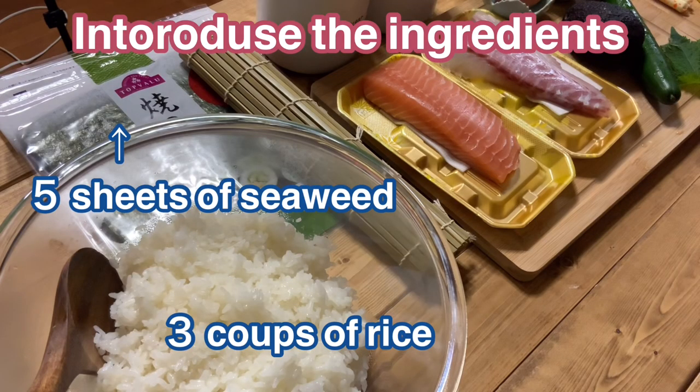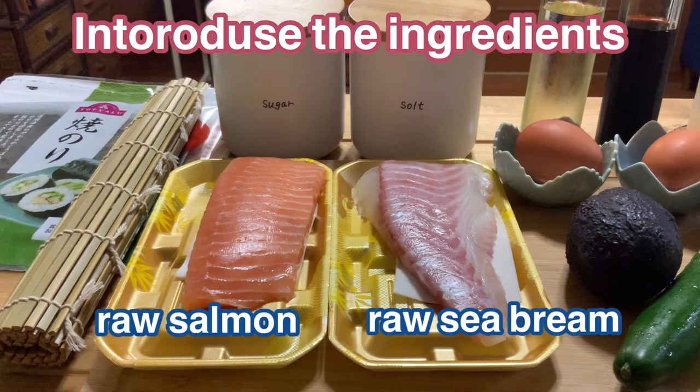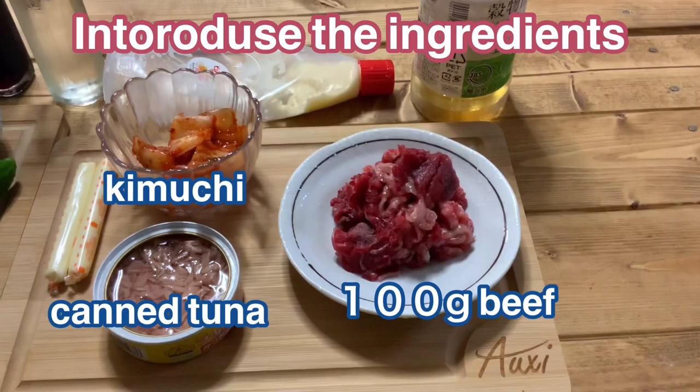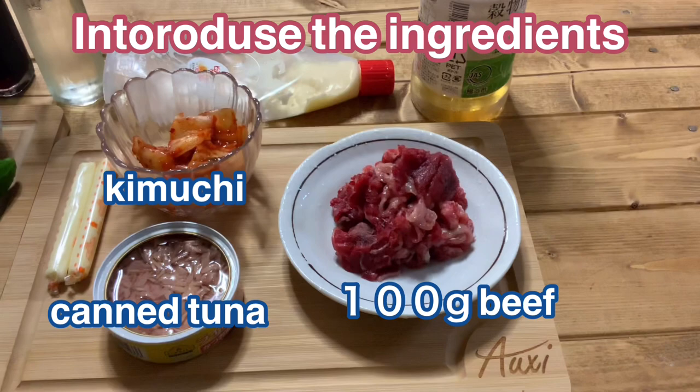First of all, I introduce the ingredients that I will use today: 3 cups of rice, 5 sheets of seaweed, raw salmon, raw seaweed, 2 eggs, 1 avocado, 1 cucumber, 1 perilla leaf, 2 cheese sticks, canned tuna, kimchi, and 100g beef.